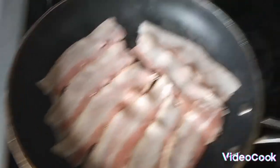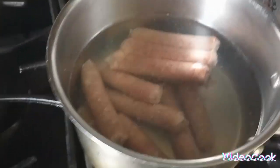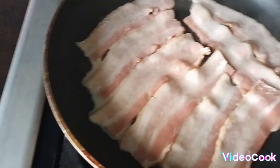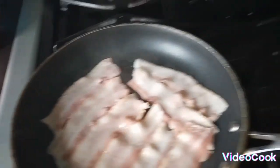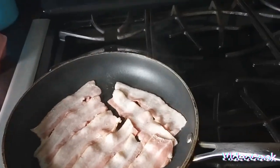I have the bacon going, and I have the sausage starting to boil just a little bit. Let's peek in here — does that look good? All right, so stay tuned and we'll get this all assembled and show you what it looks like.